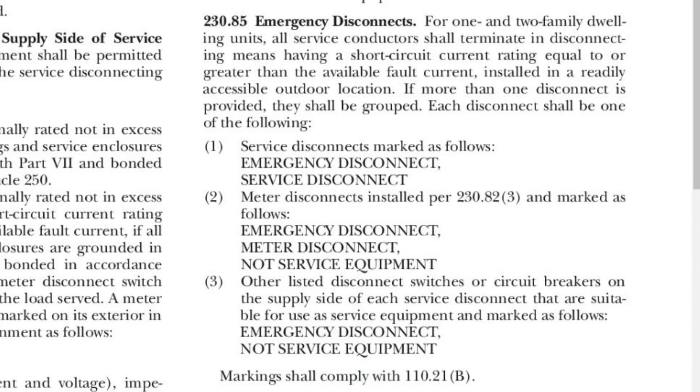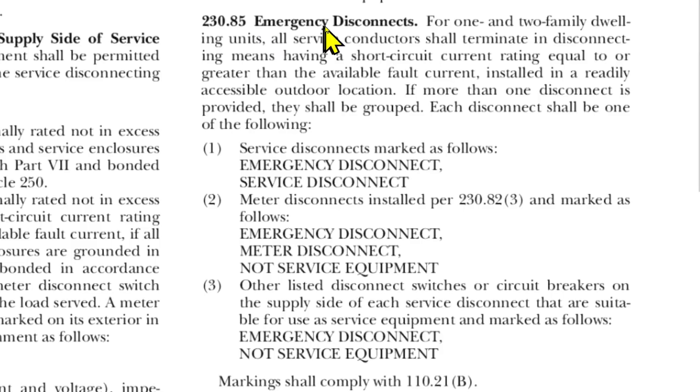Now let's look at a brand new code for the 2020 NEC. It is 230.85 — Emergency Disconnects for 1 and 2 Family Dwelling Units. All service conductors shall terminate in disconnecting means having a short circuit current rating equal to or greater than the available fault current, installed in a readily accessible outdoor location. If more than one disconnect is provided, they shall be grouped.